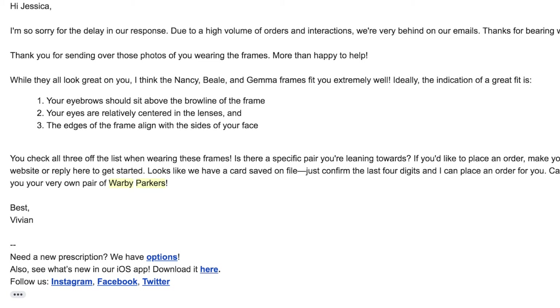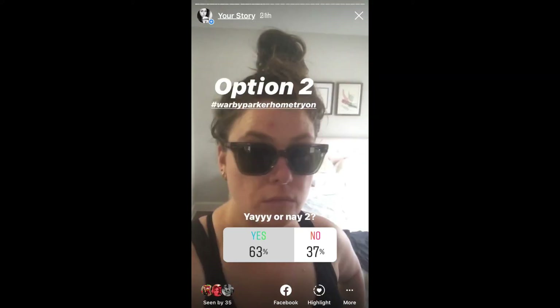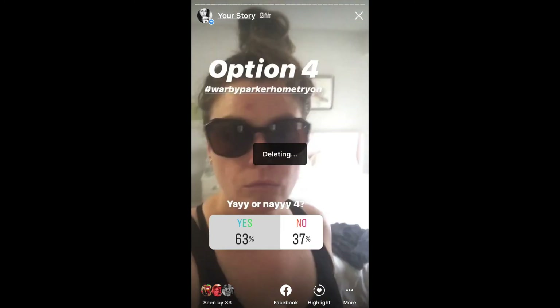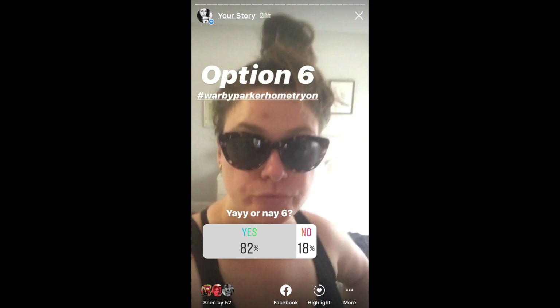I finally got the results back from the at-home stylist email — they suggested three pairs. It did take a while to get their response, which was kind of disappointing, especially because they disagreed with my pick. The tallies from open-ended questions and DMs were one thing, but going back to look at the actual poll results told a different story — and those happened to agree with the pairs I ended up keeping, which are these ones. They are the Leda.